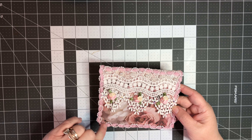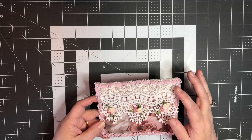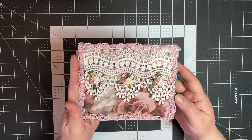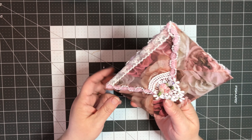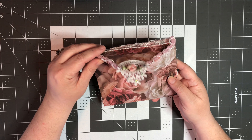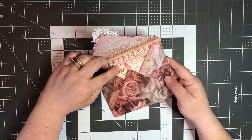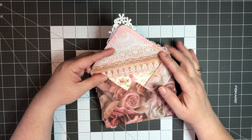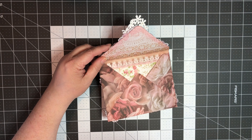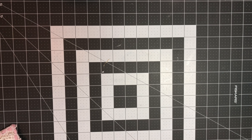Envelope number two is this one right here. The paper is covered in roses - not sure if you can see that under that lace there. It was just cut down to eight and a quarter. I used my envelope punch board for this - first time I've ever used it. It took me a minute to get used to it, doing it the wrong way at first, and I had to watch a video. I just added different trims from my stash around it to give it more of a shabby chic look. This lace right here had the pearls attached to it already, and this pink trim came with the pearls already interwoven.